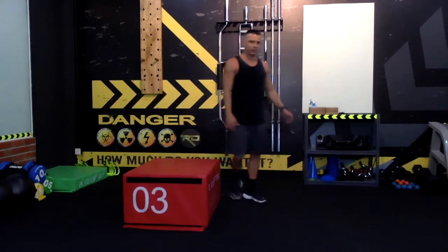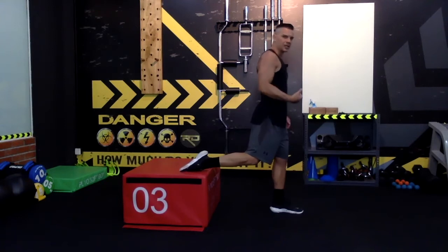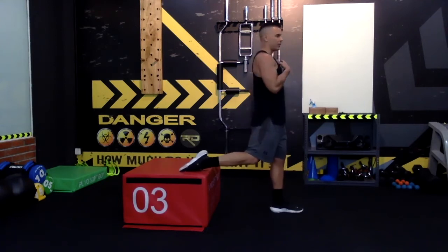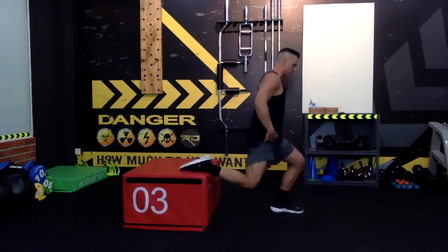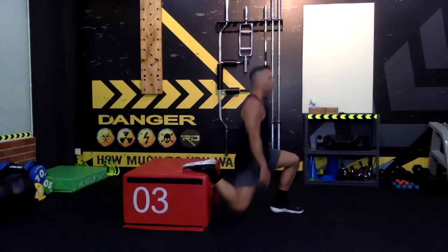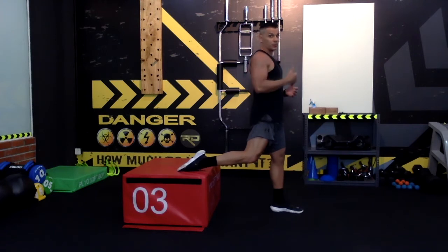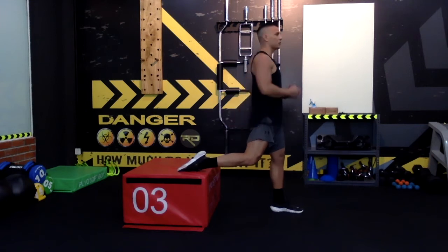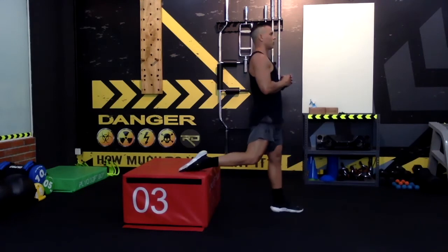Let me demonstrate for you. I'm going to put my feet up there. I choose to rest my leg, keep myself upright — posture is upright — and I'm going to bring my body down. As you can see, my back knee goes towards the floor, and I just get up. Feet up, lunge back, back knee towards the ground, and all the way up.